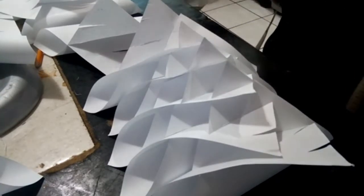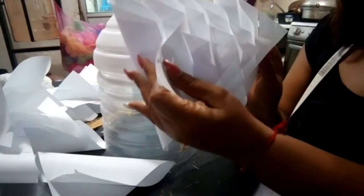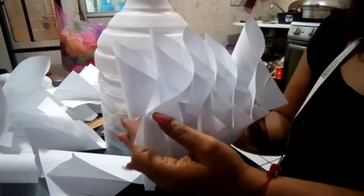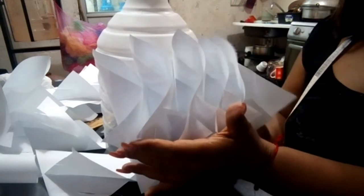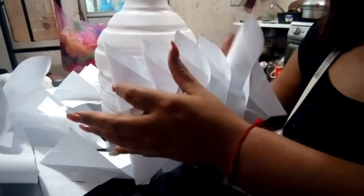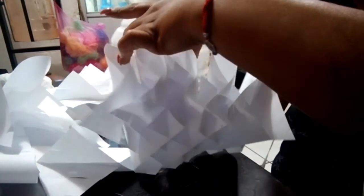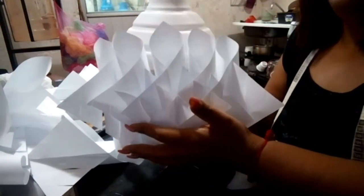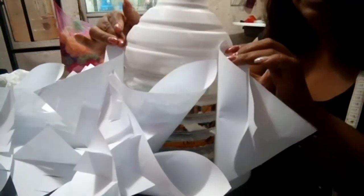Otro tip: yo mi lámpara la pinté en esta parte de arriba porque al darme cuenta de que los adornos iban a quedar al ras, esta parte iba a quedar blanca. Entonces la pinté con pintura blanca para que toda mi lámpara fuera blanca. Voy pegando las piezas aquí con silicón para que no se vayan desbaratando y me vaya quedando de esta forma la lámpara. Ya cuando la instalemos espero que les guste. Así va a quedar nuestra lámpara todo alrededor; hay que pegarlo bien con silicón.